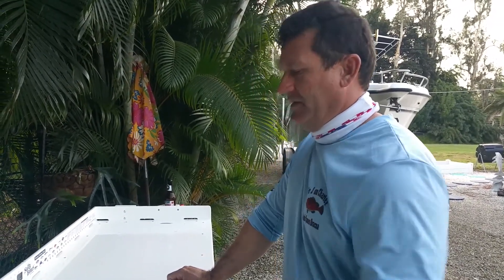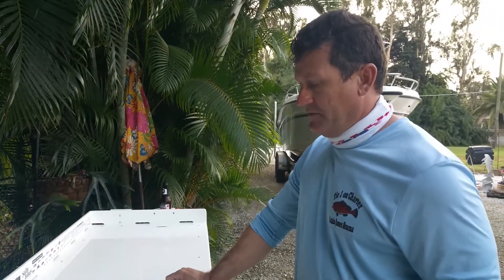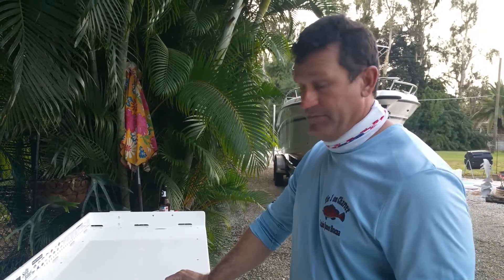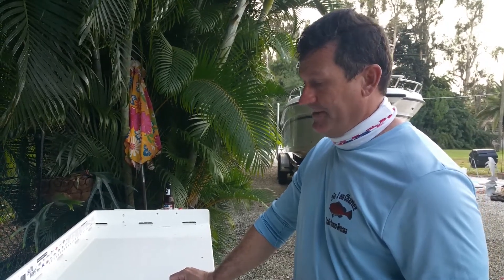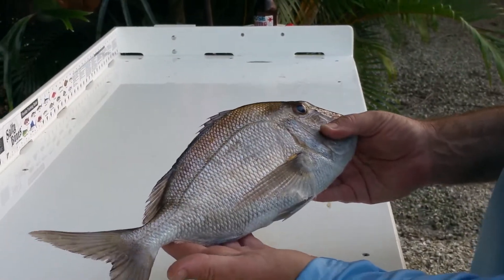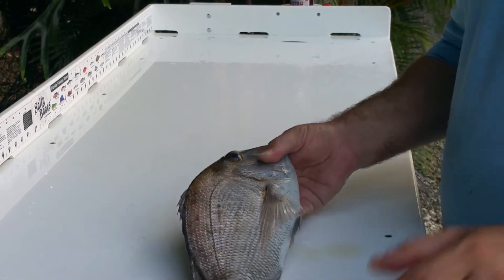Everyone, this is Captain Jim with Taiwan on Charter. What I'm getting ready to do right now is fillet a porgy. These are some of the finest eating fish out in the Gulf, I will tell you. They get big — this is kind of the average size right here. Not a bad-looking fish at all. We caught a lot of these today, and they have an absolutely delicious, super white fillet.